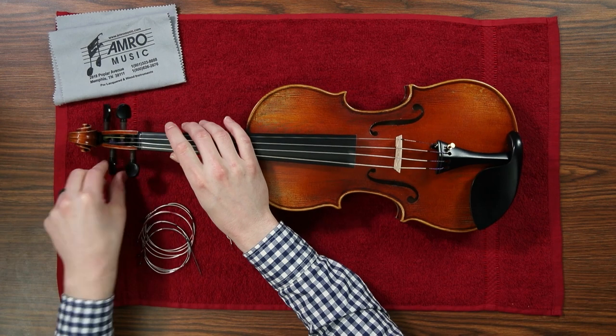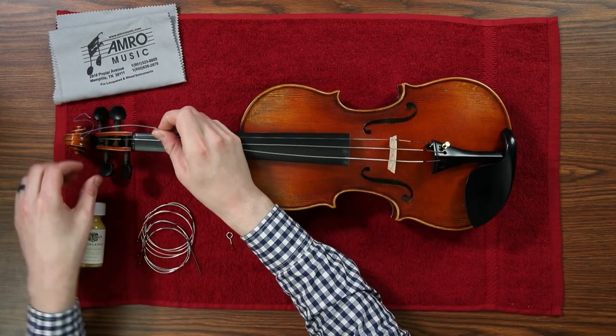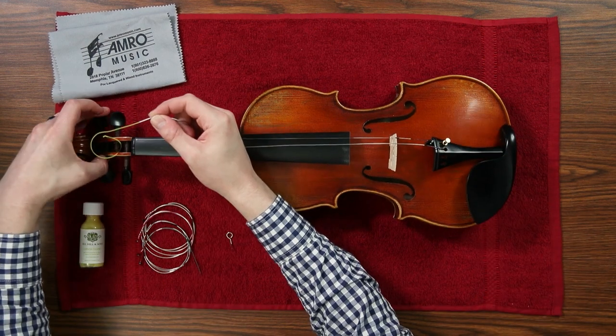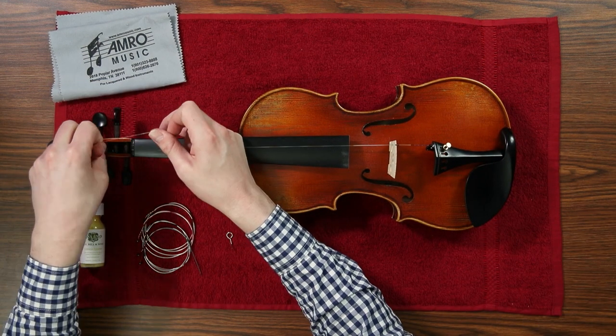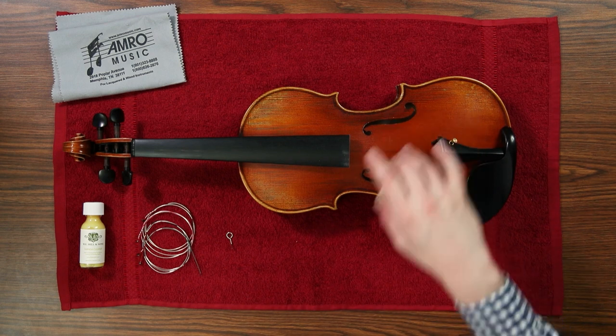Make sure to not mix up any of the pegs while you're changing your strings or cleaning your instrument. They are each fitted for their specific hole in the peg box. Also, if you're having any problems with your peg slipping or not holding a tune very well, make sure to bring it in for one of our technicians to look at.